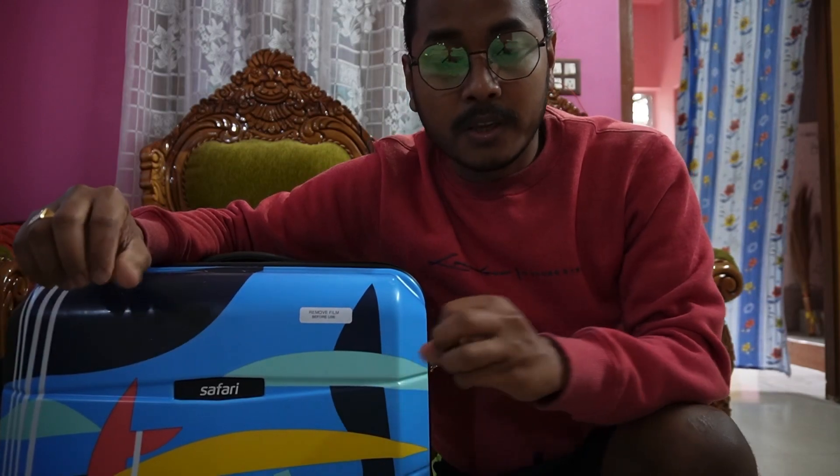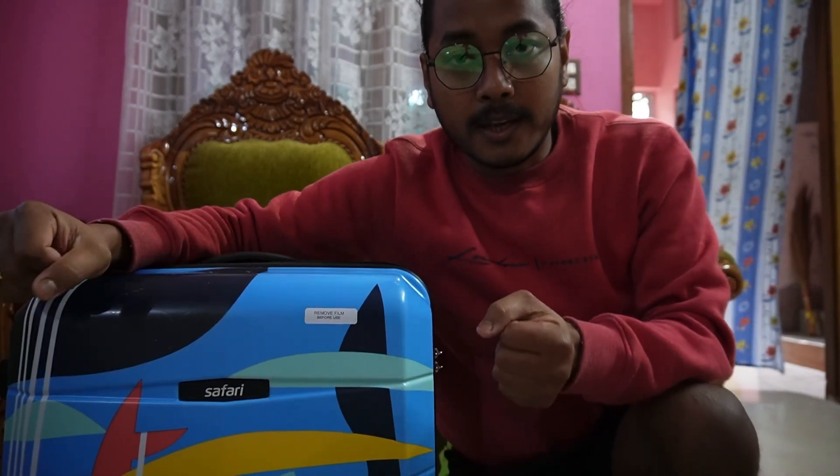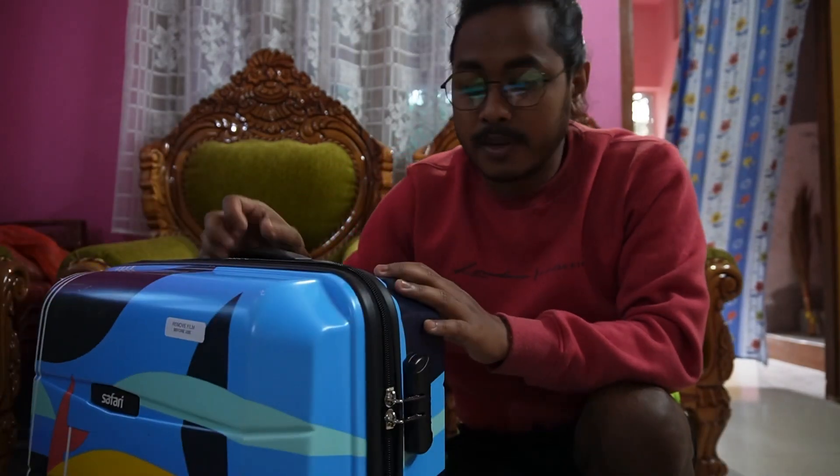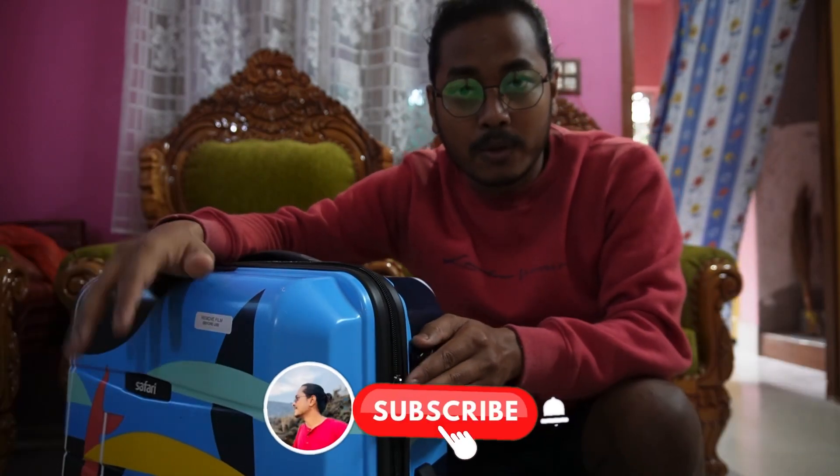When I was traveling with a backpack, my back and chest pain would start because I had to carry it on my shoulders. But I don't have to worry about that anymore, because now I have this trolley bag and I can just roll it around everywhere I want to go.